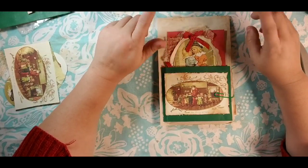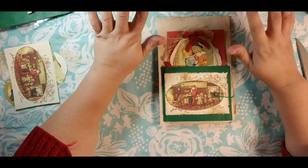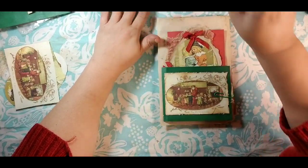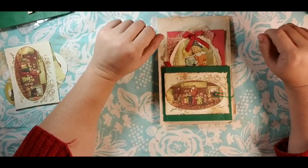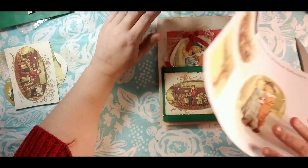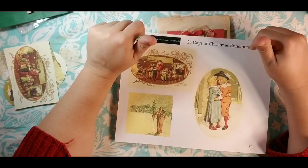It's Dorothy here at Done by Dorothy and we are here today to work on our 25 Days of Christmas ephemera, our freebies and our tutorials. If you enjoy it, make sure you like, comment, subscribe, share with your friends. All the links to the Facebook group and that kind of stuff is all in the description box below.